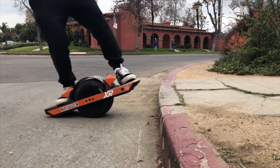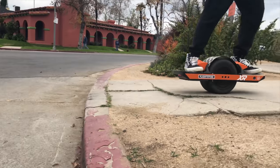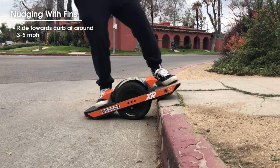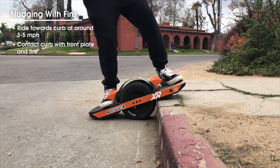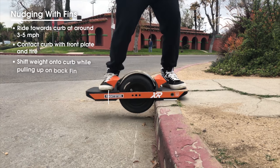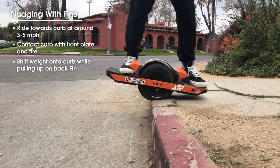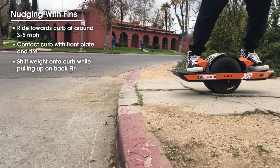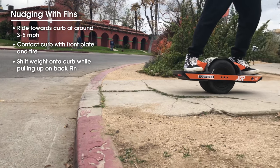When nudging, it is helpful to start with a smaller curb. Choose a curb and accelerate towards it between 3 to 5 miles per hour. When near the curb, lift up the nose of the board and set it on top of the ledge. This will simultaneously place your tire against the side of the curb. Use the leverage of your back fin to lift the board up and over — your front foot can be in or out of its fin while doing so. When the board is at the top of the curb, flatten it out, continuing forward.